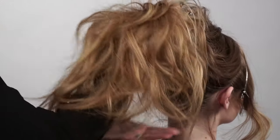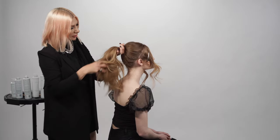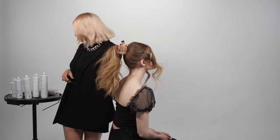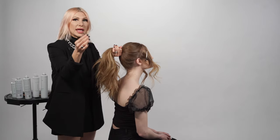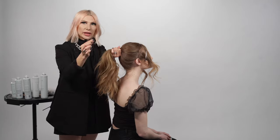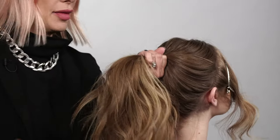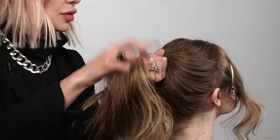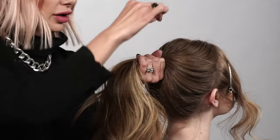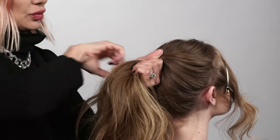Gathering the hair at the high crown. Now we're going to take a hair bungee — what I like about it is that it's really easy and very fast. I'm holding on to the ponytail with my hands, pressing up against her scalp, then I'm going to take the hook and just hook it and wrap it around.